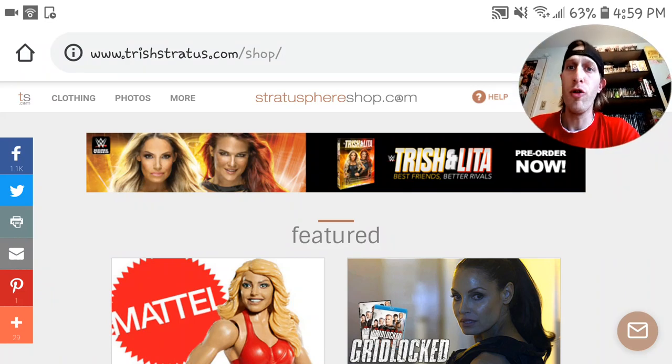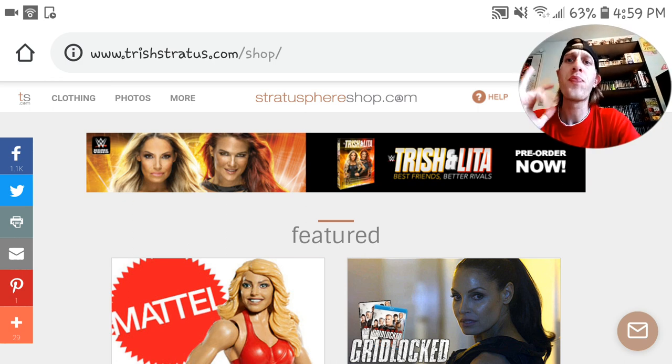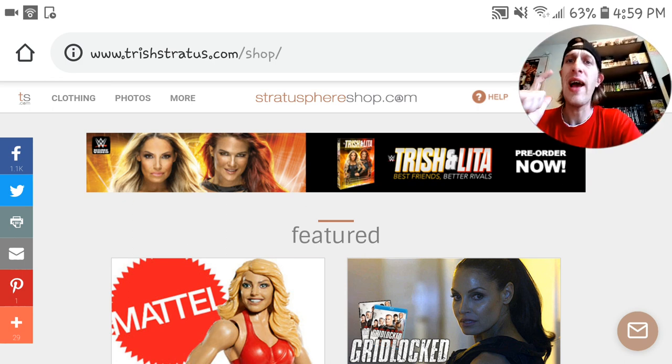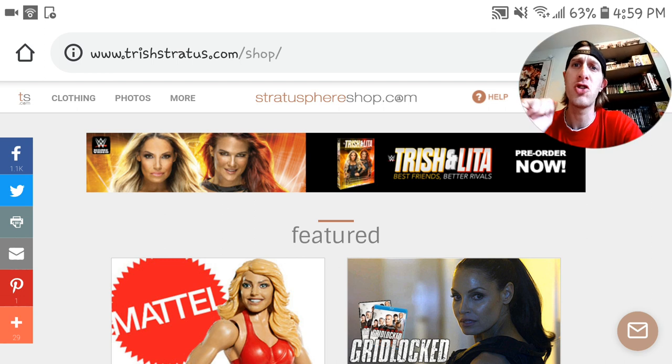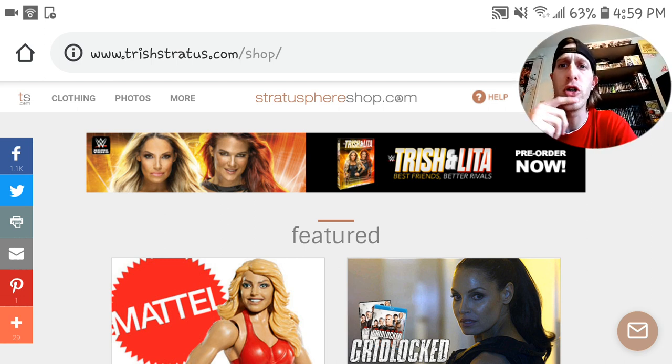Welcome back to the Relaxing Ghosts channel here on YouTube. Today I'm gonna show you how to get a Trish Stratus autograph on the new Trish and Lita DVD.